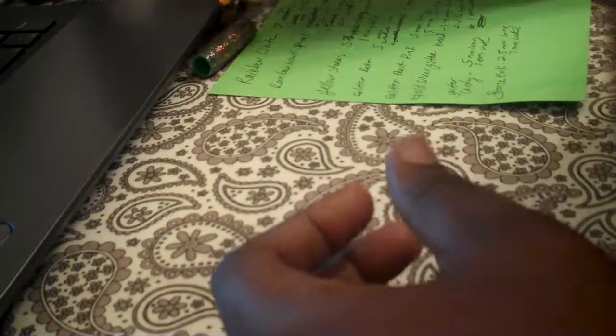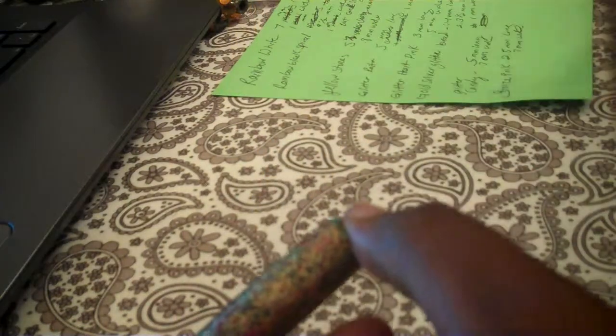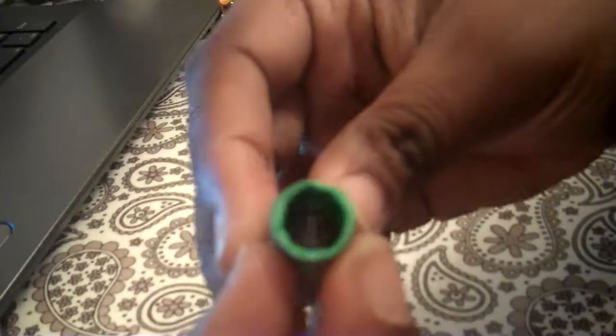You can go check on my Etsy to see what it looks like. This one is like a glitter rasta — I'm calling it. It is gold, red, and green. It's cute. This one is 5 millimeters long and 1 millimeter wide.